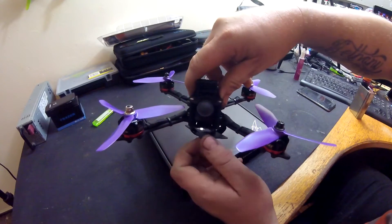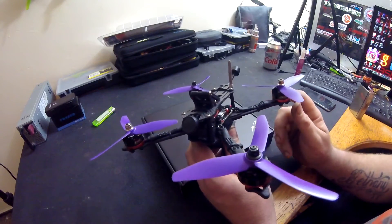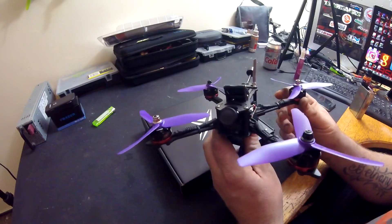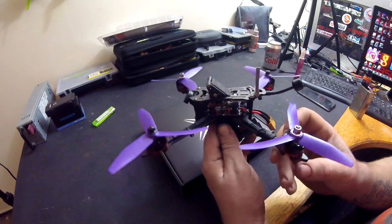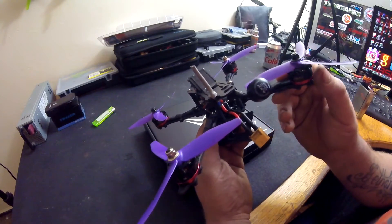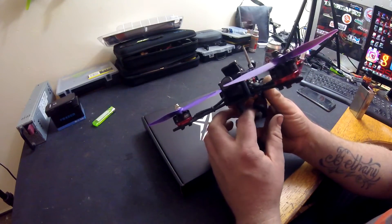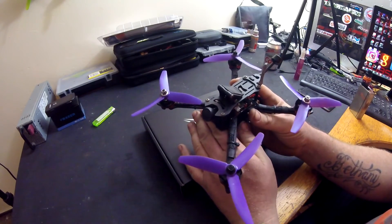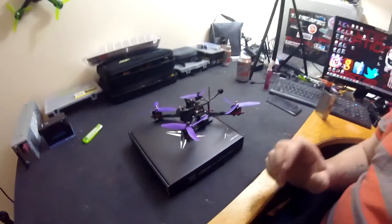We've also got a GoPro 2.5mm lens on there, the 170 degree one — it'll be my first time flying with one because normally I just use the standard 2.8mm Fox lens. These are the new Luminier antennas and they're just tiny, they keep the weight down as well. So we'll see what it flies like and I'll post some more footage in the next week or so once the weather's calmed down. Hope you like the video — I'll see you on the next vlog guys, thank you very much.